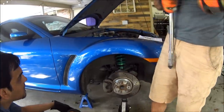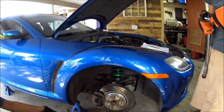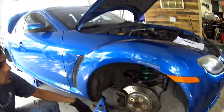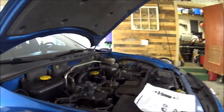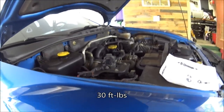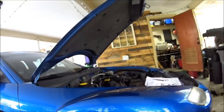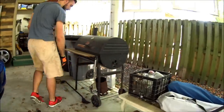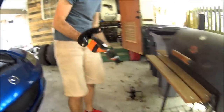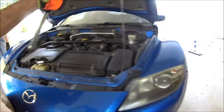Up top, we've got to do those three bolts that are on the top hat — those get torqued to 30 foot-pounds. Got those three done. Now that we've got both of the fronts done, put our cross brace back on. We're done under here — close your hood up, should be good to go.